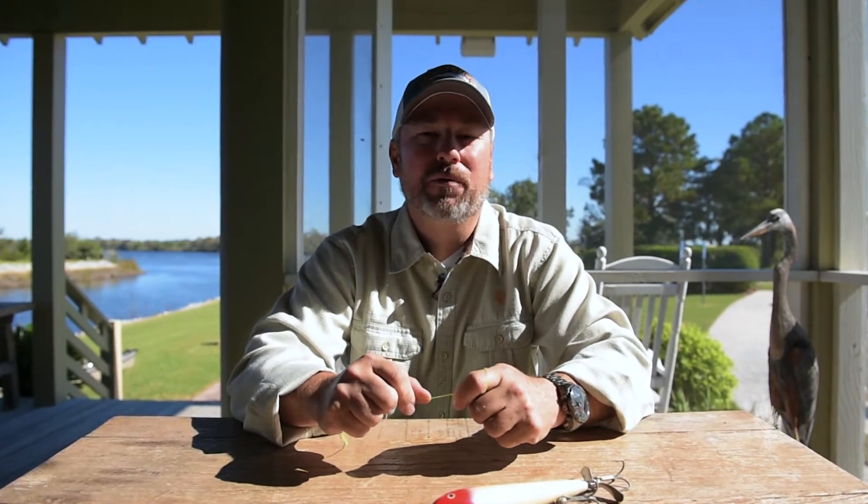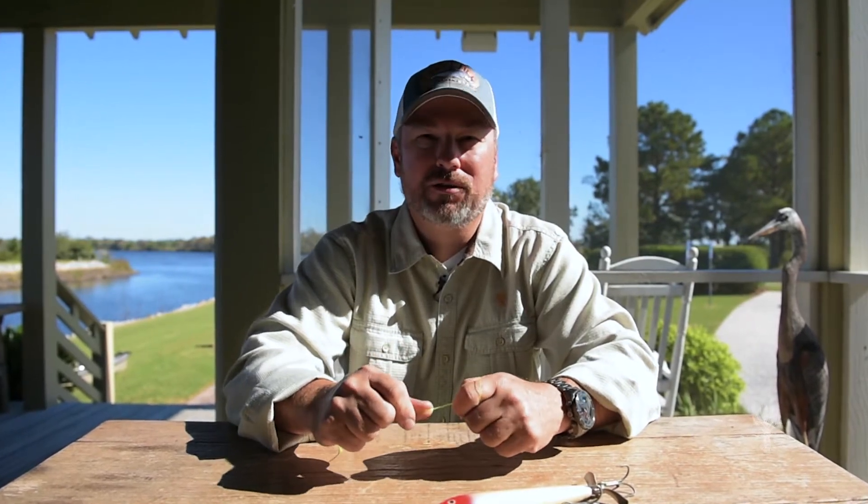Hi, I'm Mike Womble, Director of Outdoor Pursuits here at the Ford Plantation. Today, I'm going to show you how to tie three of the easiest, most foolproof knots you'll find out on the water.